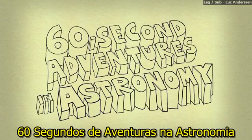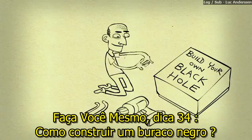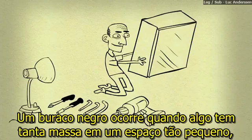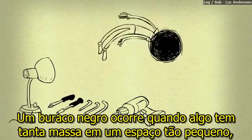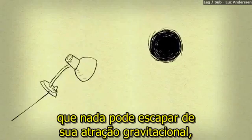60 Second Adventures in Astronomy, Number 12: Black Holes. DIY tip 34 — how do you make yourself a black hole? A black hole occurs when something has so much mass in such a small space that nothing can escape its gravitational pull, not even light.